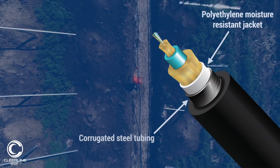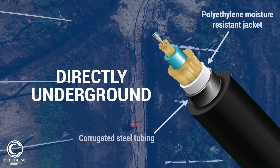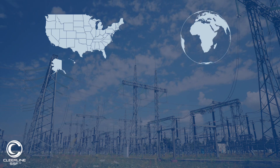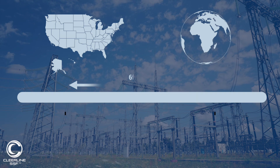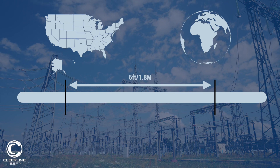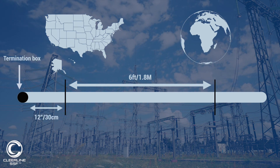Being a direct burial rated cable, this product can be buried directly underground in accordance with local codes and regulations. According to the National Electric Code in the United States and many other international electrical codes around the world, it's recommended that cables such as our direct burial be secured every 6 feet or 1.8 meters, unless channeled through some form of frame or stud, with the first support being within 12 inches or 30 centimeters of the termination box.